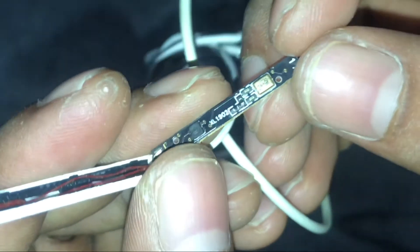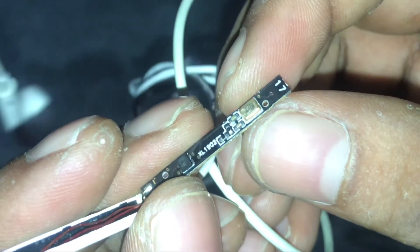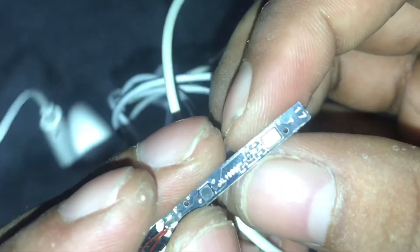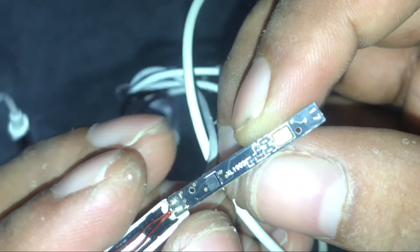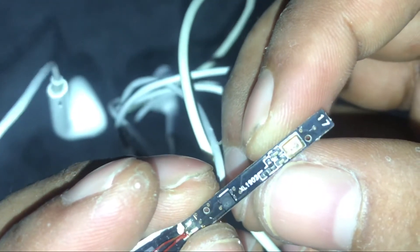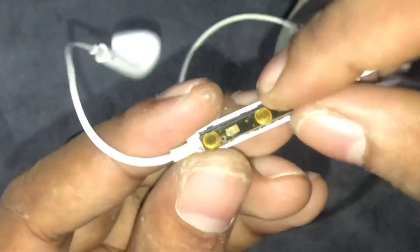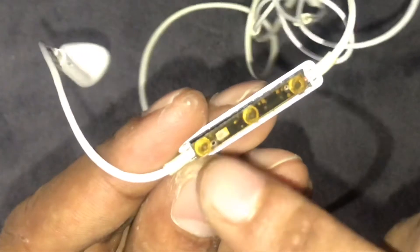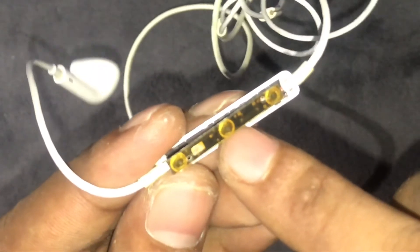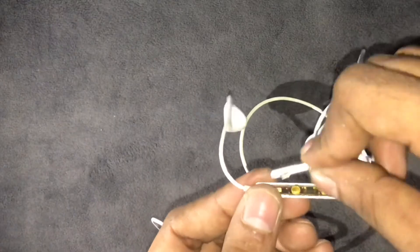I am going to use the mic, the transistor, and the capacitor. I am going to use the mic and the noise cancellation on the mic. I am going to use the volume up button and the volume down button.